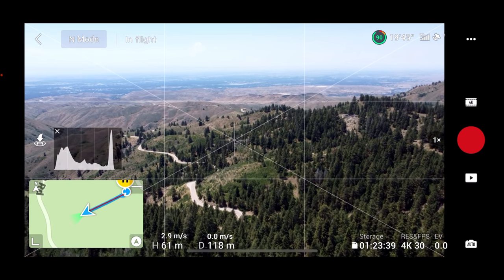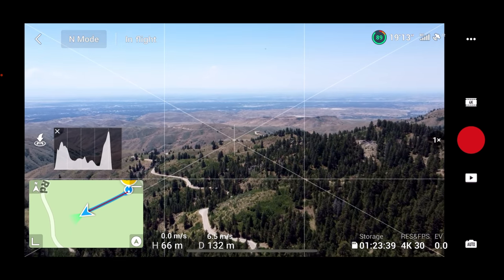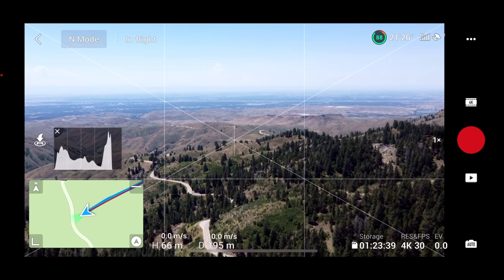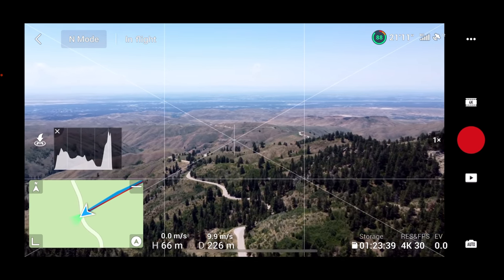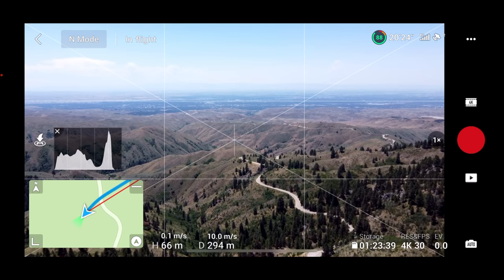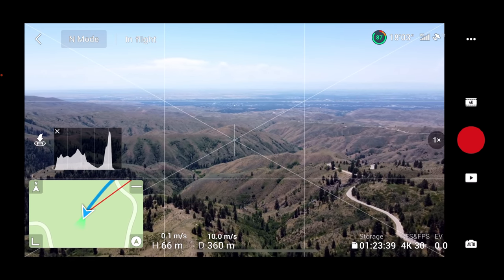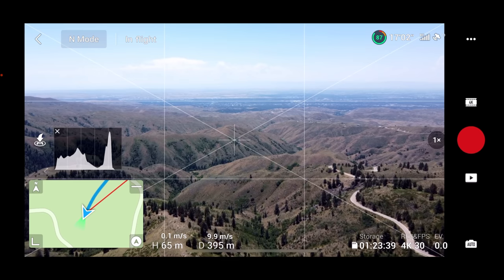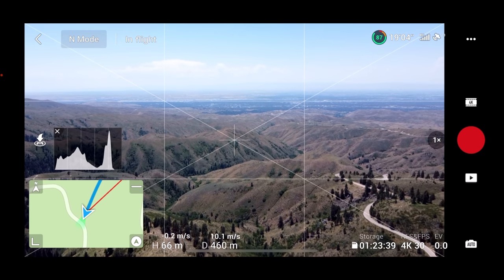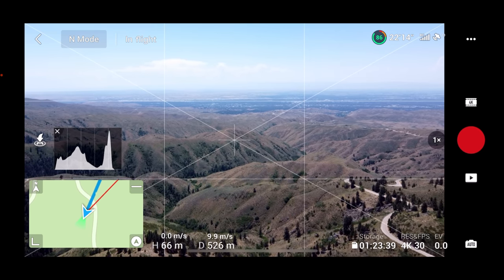We're heading out in normal mode, picking the gimbal up just a tad. My vector's a little off — there's downtown Boise right there. You can see the foothills of Boise. It's a pretty cool, pretty nice view. I'm stoked — I hope you guys are enjoying this too.